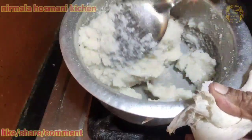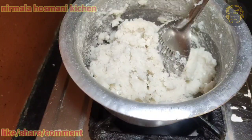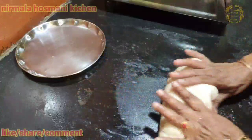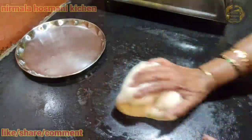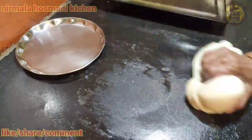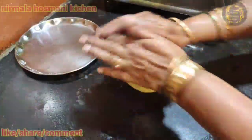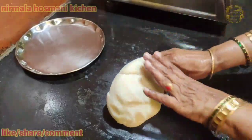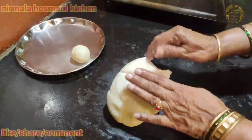Now you can add a little bit to the oven. So the thing is that we are going to do this.